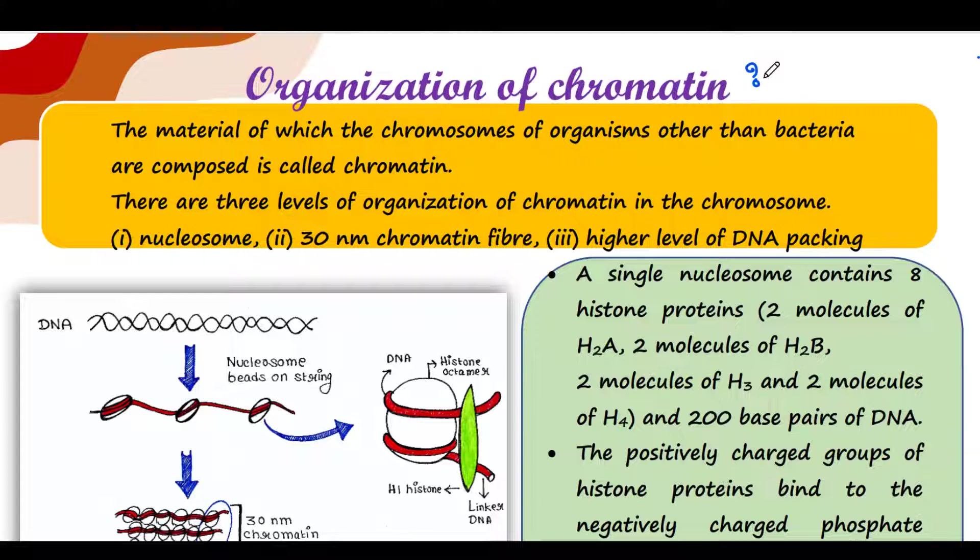The first one is nucleosome. The second one is 30 nanometer chromatin fiber, and the third one is higher level of DNA packing. We will talk about them one by one.